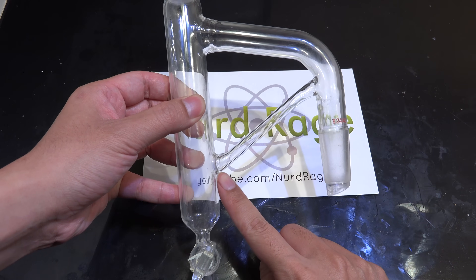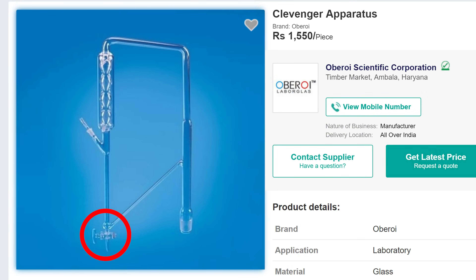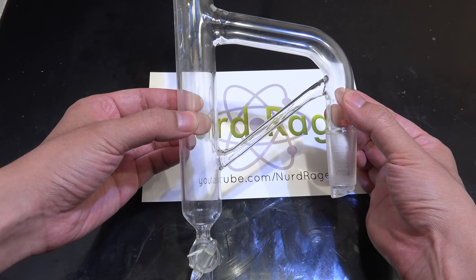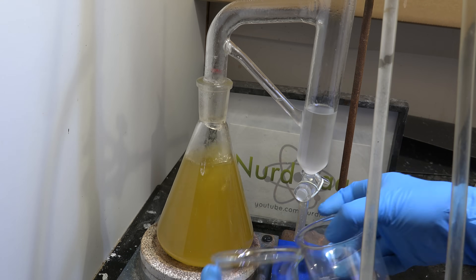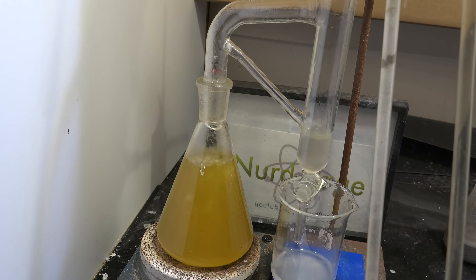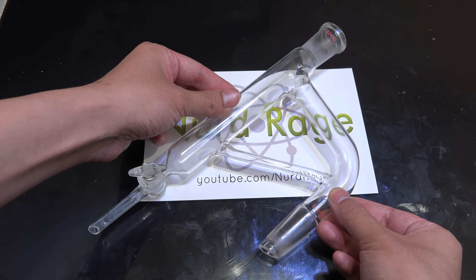A special note if you're buying one: a lot of Clevenger apparatus have the return arm connected near the bottom of the trap, and these can only be used in heavy return mode. The upside is that without a bottom half to fill, it's easier to collect the lighter phase without manually returning the heavy phase. But if you want a dual-use apparatus, you need one that connects the return arm above the bottom, like this one. If you're an herbalist or otherwise don't need light return mode, a bottom-connected unit will probably be more desirable since it saves on monitoring labor. For the amateur chemist, I recommend getting a dual-use apparatus to access the broad range of experiments you'll encounter.